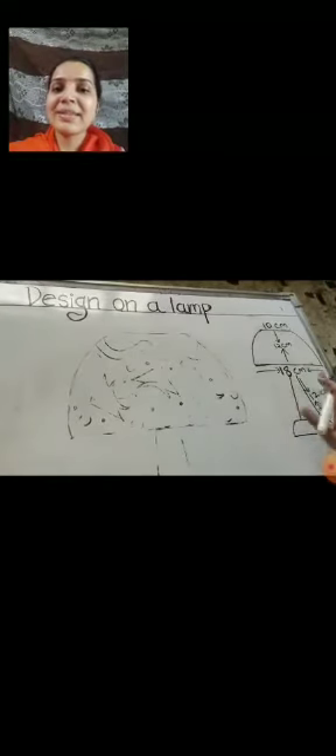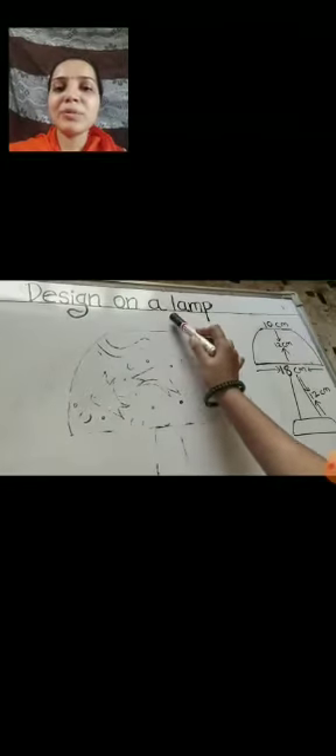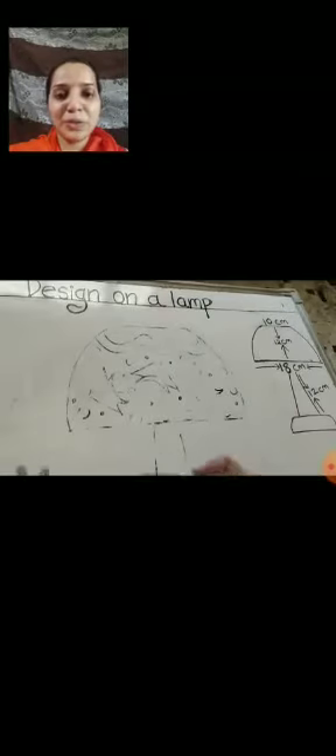Our topic is design on a lamp. We are going to make a beautiful design on the lamp. The basic measurement: first, a slipping line you will take of 10 cm. Height of lamp is 12 cm. Then the down line should be of 18 cm. The height of the stand of the lamp is 12 cm. And the down part of the lamp you can take any measure of your own. Now we will start drawing our lamp.